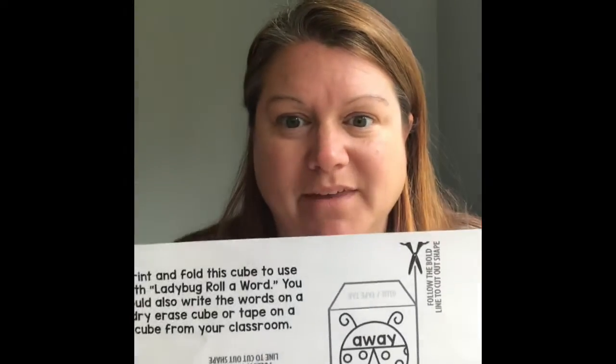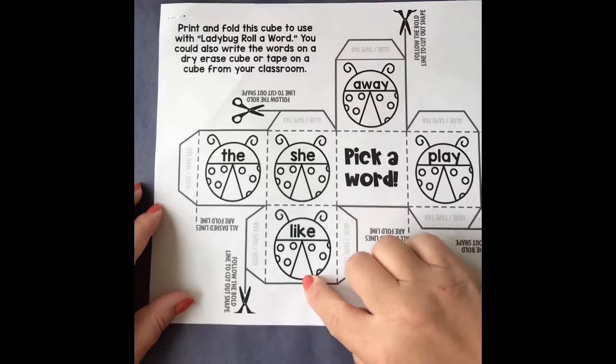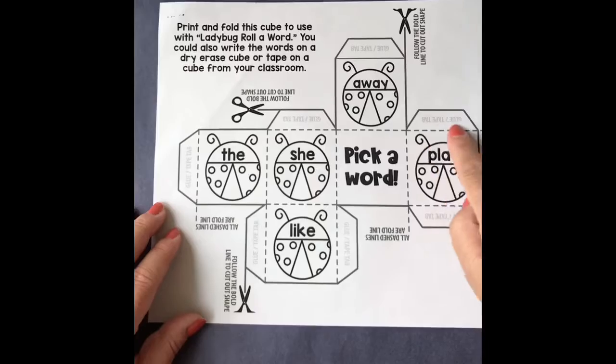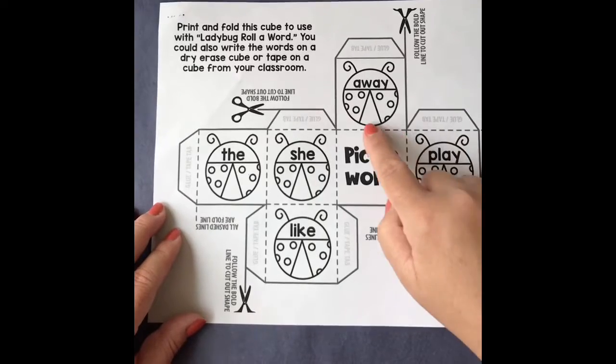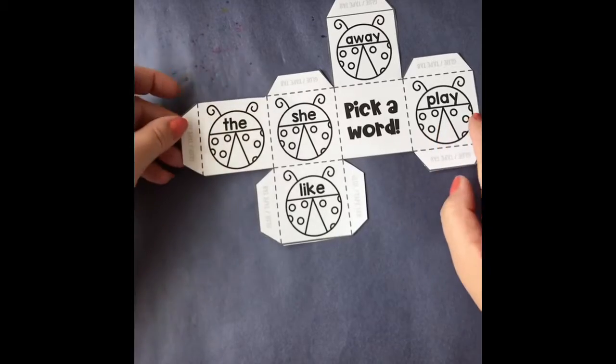We're gonna go ahead and cut around the solid black line around the outside. You don't want to cut on the dashes because that's the fold line. Once you get it cut out, you end up with a shape that looks like this.